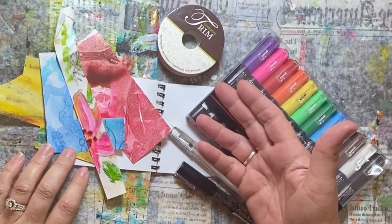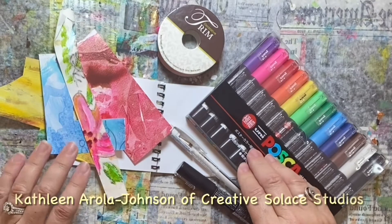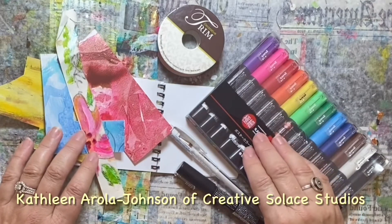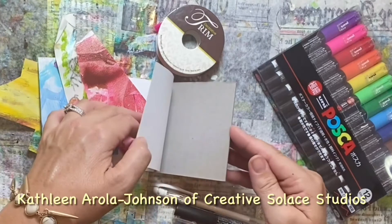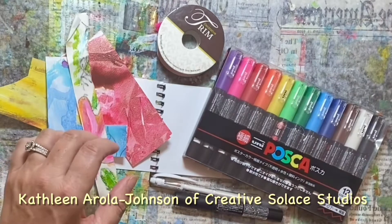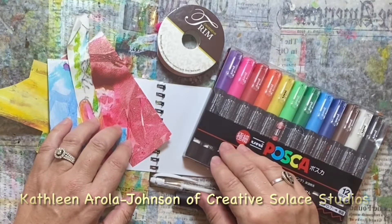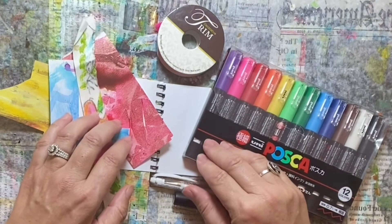Are you feeling in an artistic mood? I am. My name is Kathleen Errela Johnson, and you're watching me here at Creative Solace Studios. Today we will be working on some collage and some doodling in about five minutes. I'm nearing the end of my tiny art journal, in which I've been doing this daily quick art process — a practice to try to shorten up my art process and get a different kind of thinking going on in my brain when I work on small bits of art at a time rather than a big project.